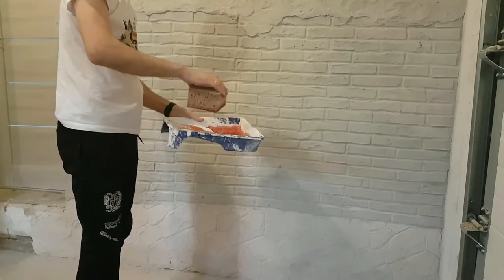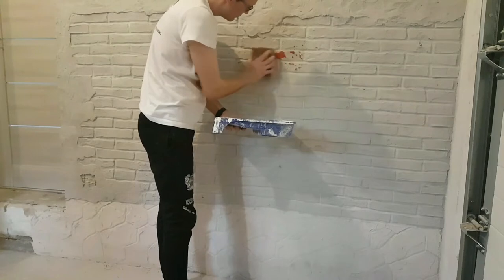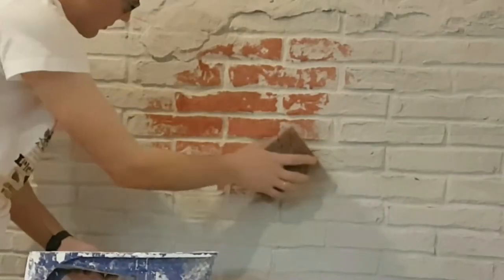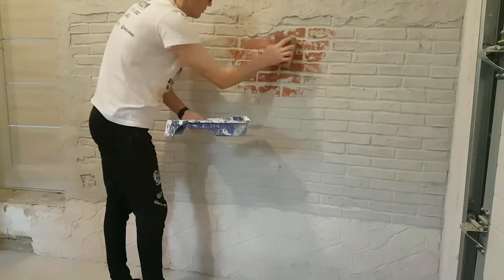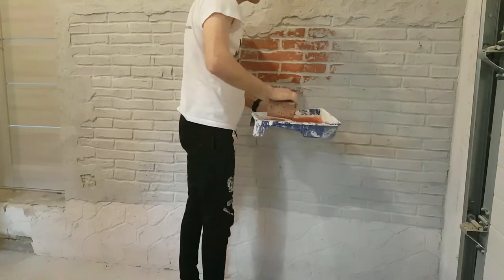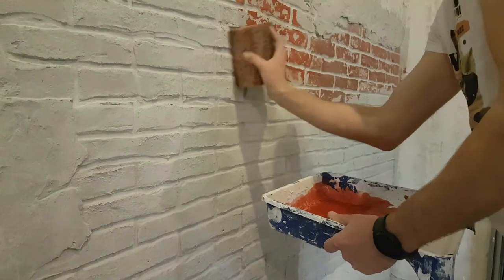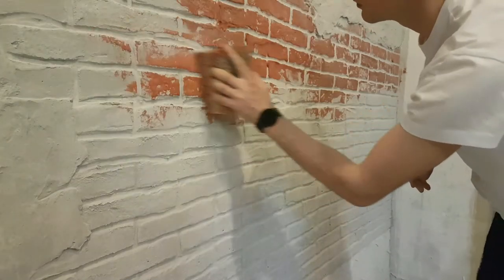We paint with red water paint using a hard sponge and gently paint all over the surface. Do not push, because we don't want paint to come inside the seams. Gently spread the paint all over the surface and we get the old red bricks imitation. It looks really cool.